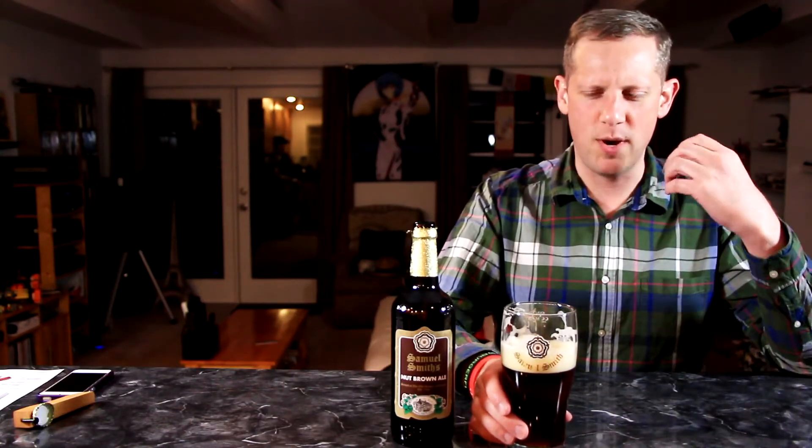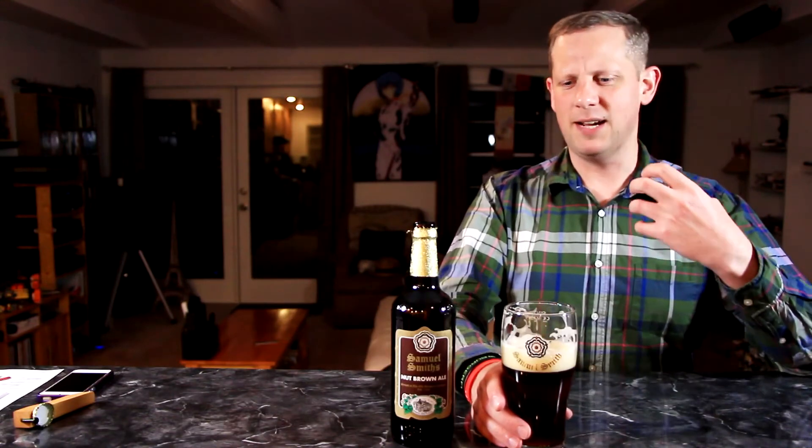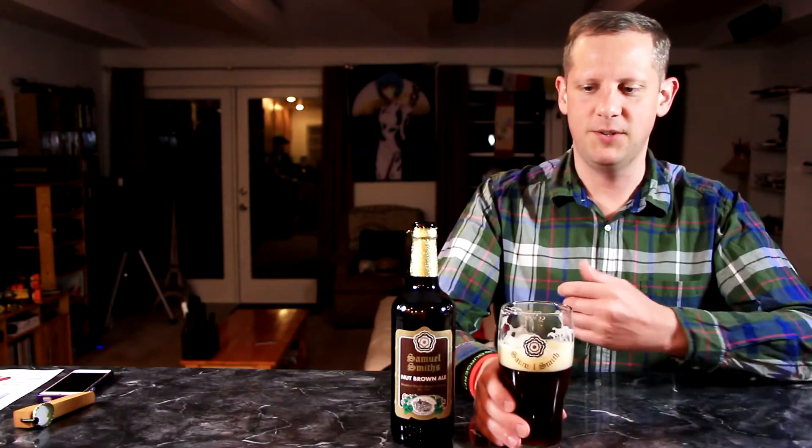I'm ready to give this a taste — cheers! It's a really interesting flavor profile. It does have a caramel sort of flavor, but you also get a lot of that wheat bread flavor. It's almost like you're chewing a piece of barley — that very fresh grain quality, almost like an oatmeal, like a steel-cut oat kind of breakfast cereal flavor.